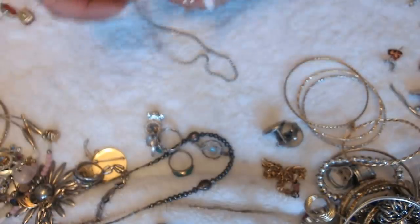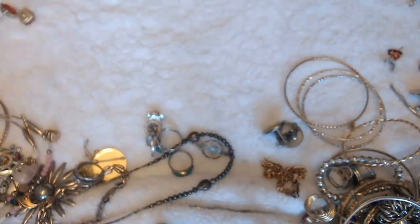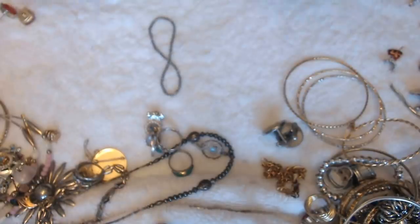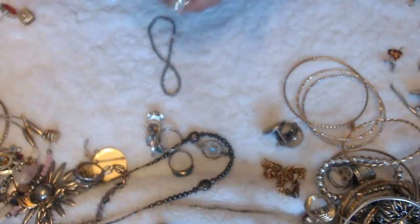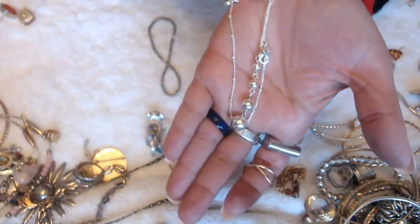We have a ball chain necklace here, a stretchy, and this thing here. What's this? There's an Avon tag — so this here is an Avon necklace.